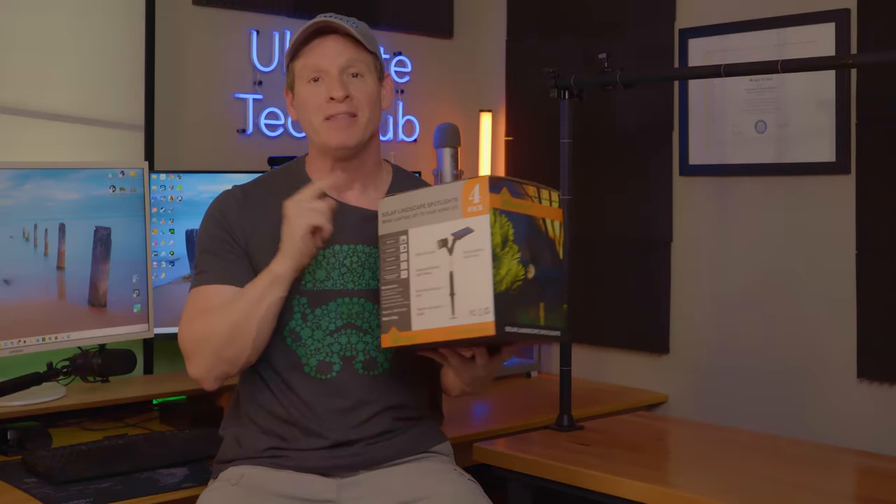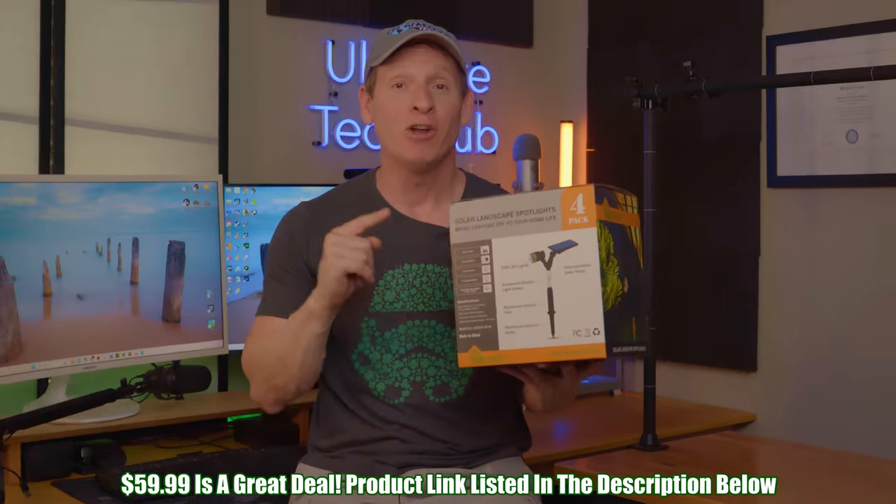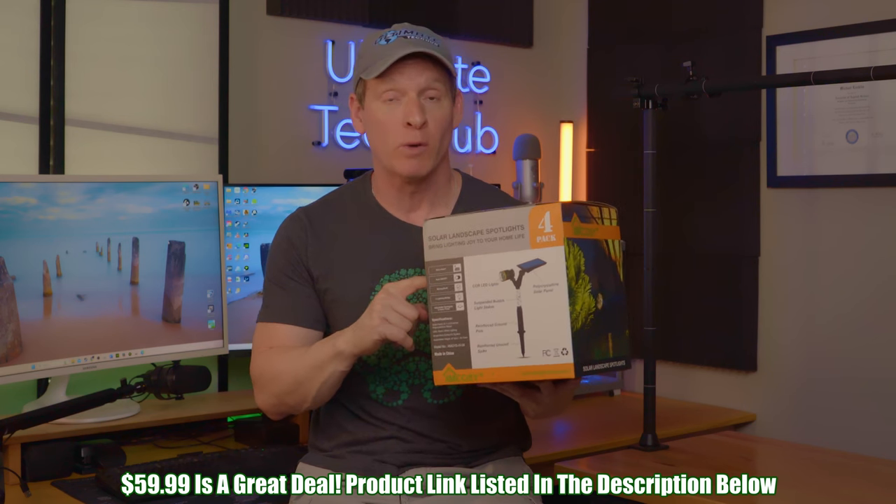So if you need light for your front yard or backyard, especially in an area with no power, then these solar lights will do the job. All the XM Cozy Plus product links will be in the description below.